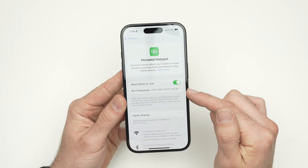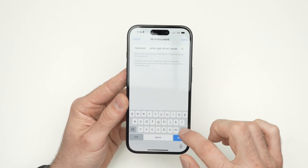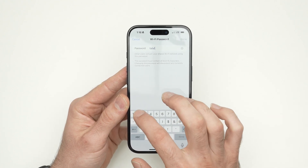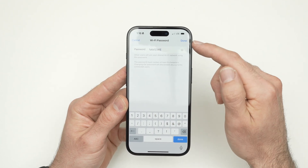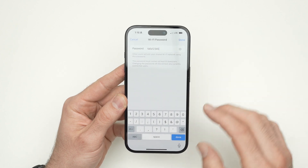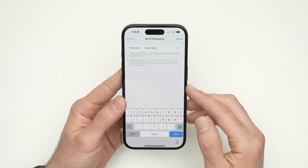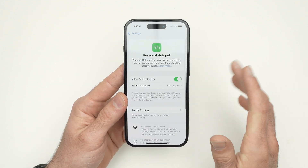Under it, you're going to have the password of your personal hotspot. You can edit it — simply erase whatever was there and write a new password. You need to add enough characters until you see the Done button turn blue, which means the password is okay. They don't want you to put 123 or a very short password; it needs to have a certain number of characters. Press Done and now it's registered.